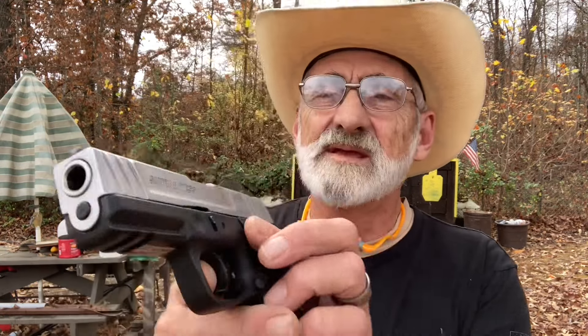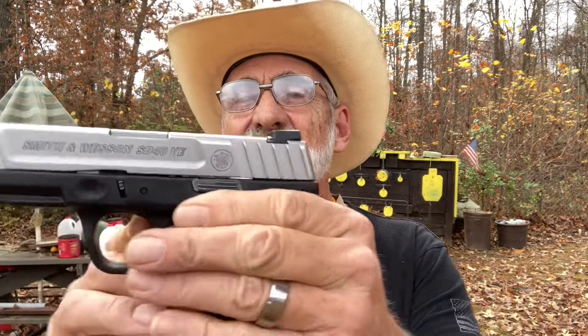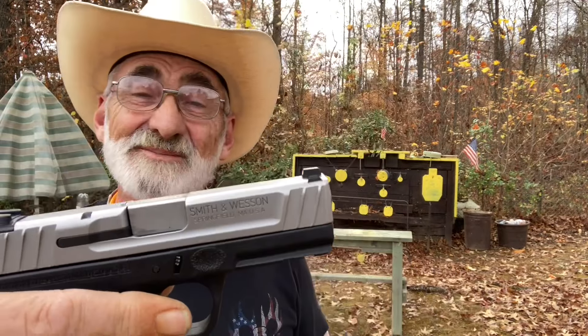Welcome and thanks for watching. I'm out here at my little mini range today and we picked up a little pistol and we're going to do a review on it. We've done one on the Smith & Wesson SD9, but now we have picked up the SD40 VE by Smith & Wesson, chambered in 40 caliber, and we're going to put some rounds to this little pistol.